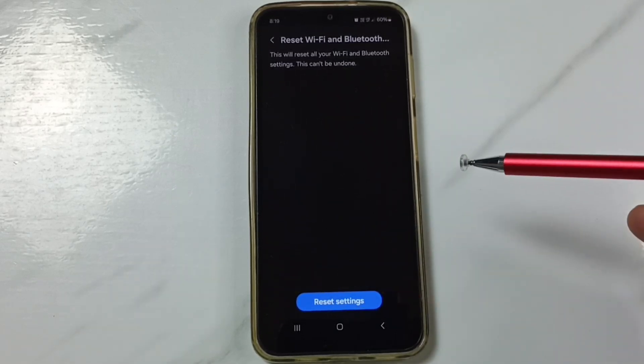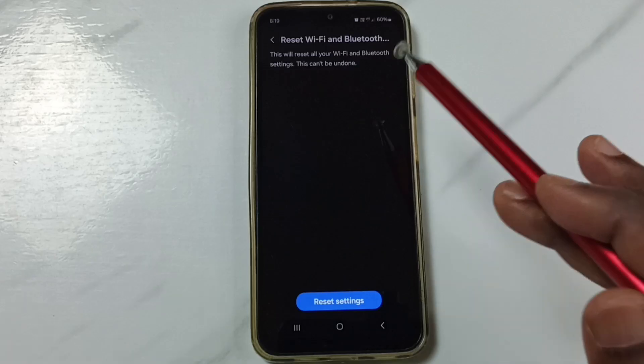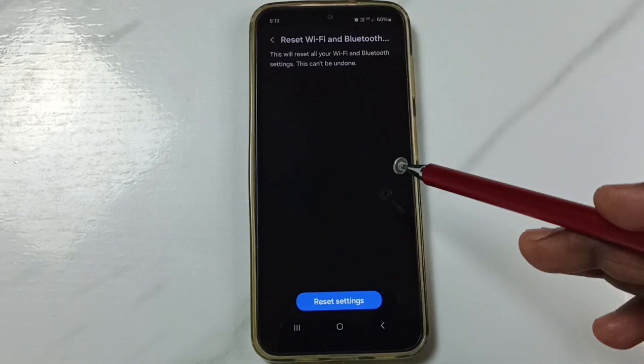This reset operation is safe. It will not delete any data from your phone — not your photos, videos, contacts, or anything. It only resets the Wi-Fi and Bluetooth settings. After this reset, you can check Wi-Fi and it should work.